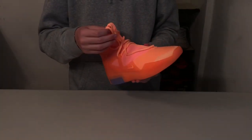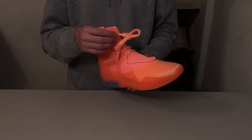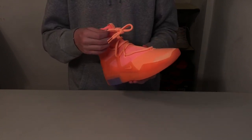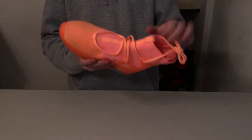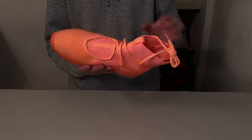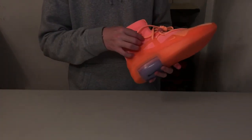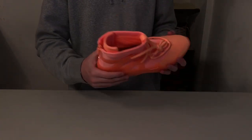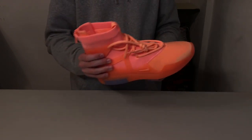Starting with the laces, you've got these very thick laces with standard tips — they remind me of the Jordan 11 laces, though they might be a little bit thicker. As you can see, they go through many different types of lace eyelets. There's a piece of fabric at the bottom, a standard fly wire, and then the last two go through cages. The other laces are longer so you can lace it up and tie it around back like some people do.